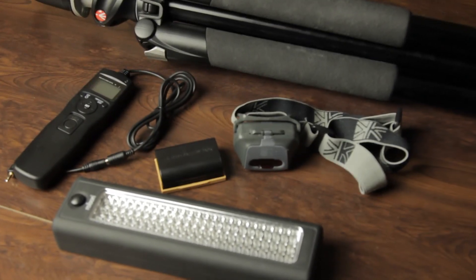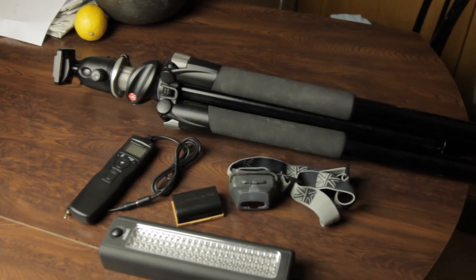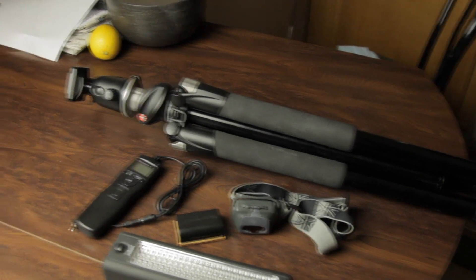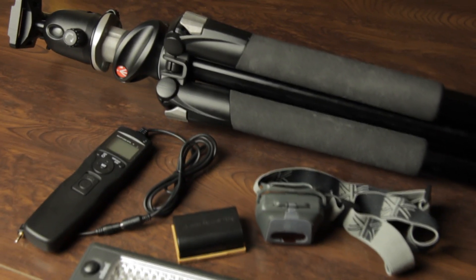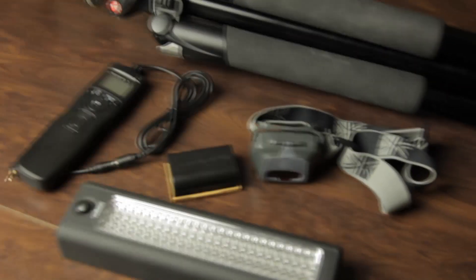Hi everyone. I just thought I'd make this quick video to show people what you might want to take with you when you're going out to do some night photography, or in this case astrophotography — like shooting stars basically. So I'm going out tonight to shoot some stars, it's a nice clear night, so I'll run through a couple of things you might want to take with you.